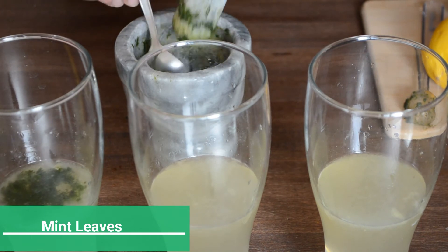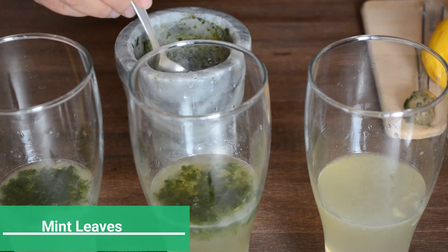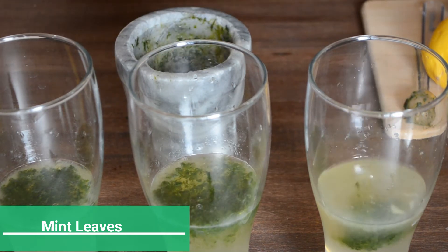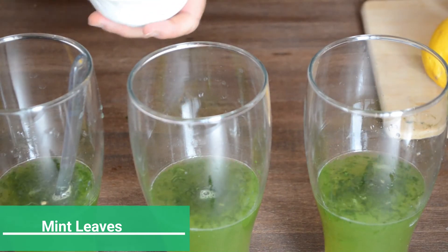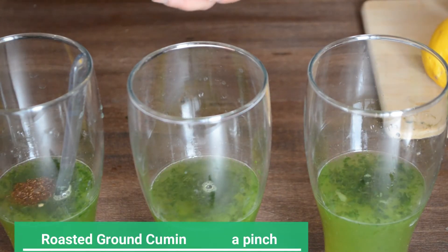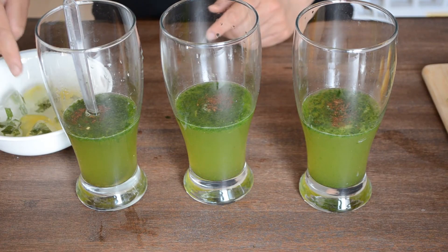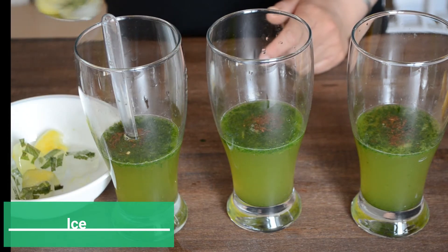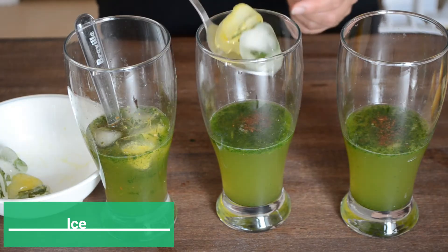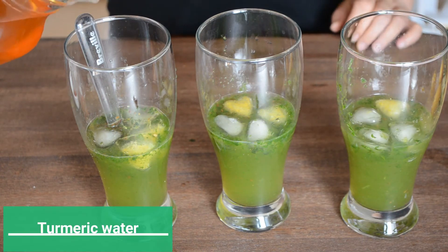Then we'll add half a teaspoon of this freshly crushed mint leaves to each glass, and then add a pinch of roasted ground cumin. This lemon and cumin duo can drive out toxins and waste from your body and can help burn the flab on your belly in a natural manner. Add some ice.